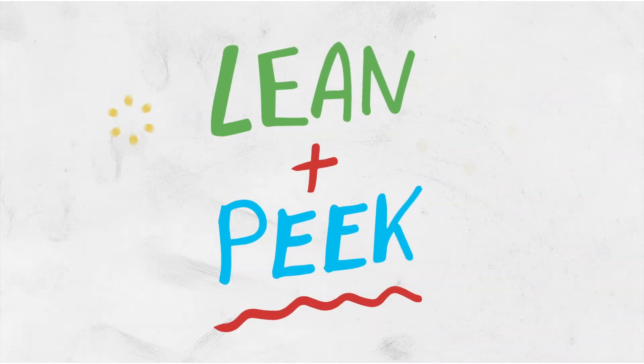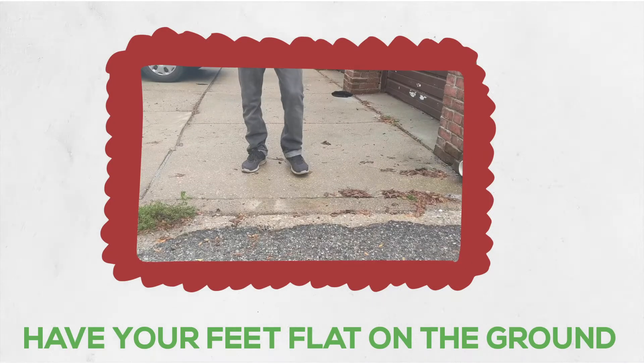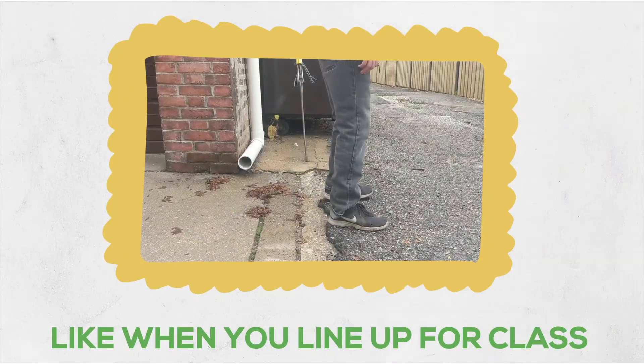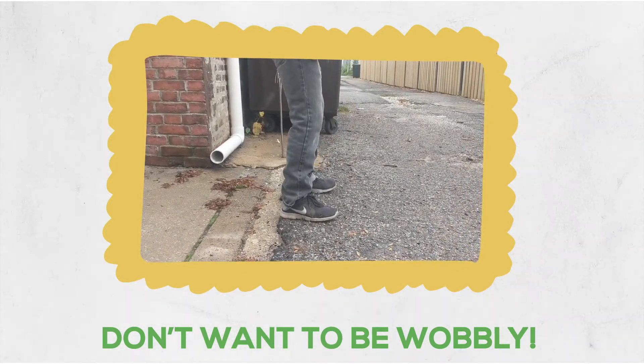It's time that we learn the lean and peak so we can see around them — it's really actually a pretty easy thing to do. First, we need to make sure that our feet are flat on the ground and a little bit apart, kind of just like when your teacher has you line up for class and you stand up. We don't want to be all wobbly and maybe fall over when we're doing this.